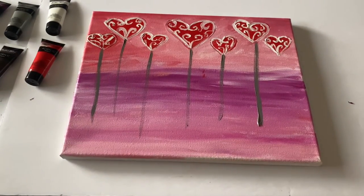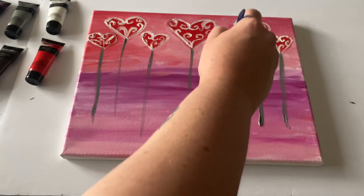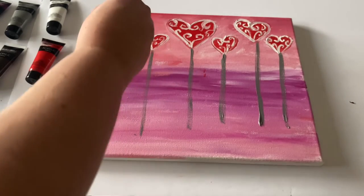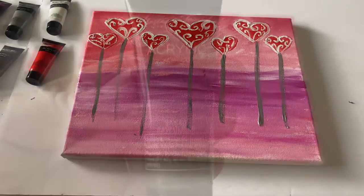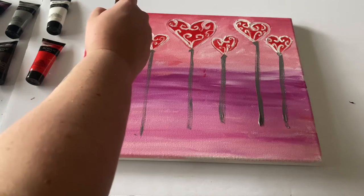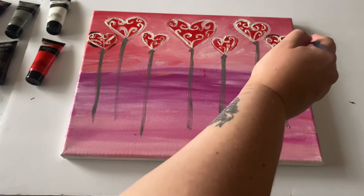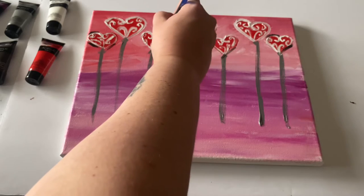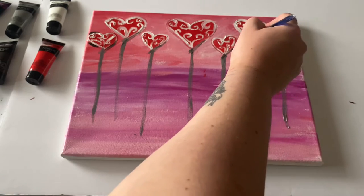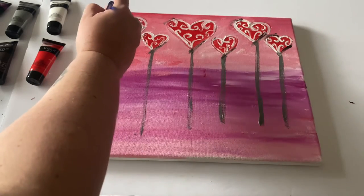We're going to be going in with a beautiful brown color and redefining the shapes around our hearts. That's going to create beautiful definition and really make the hearts stand out — I feel like this is the part that really makes it beautiful. We're just very lightly adding it anywhere where you would see natural light shine: to the tops and maybe that V-shape on the bottom of the heart, maybe just one side or a little bit more, just creating more of that definition.